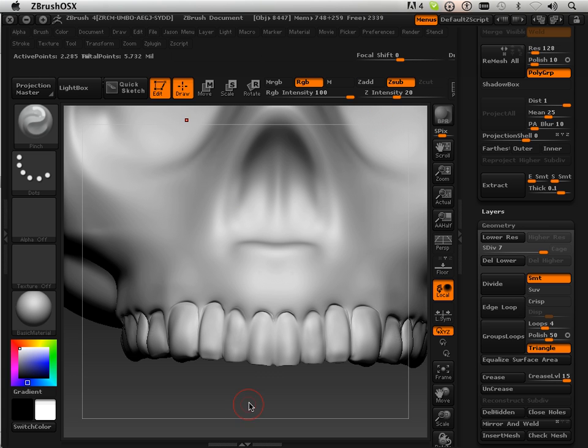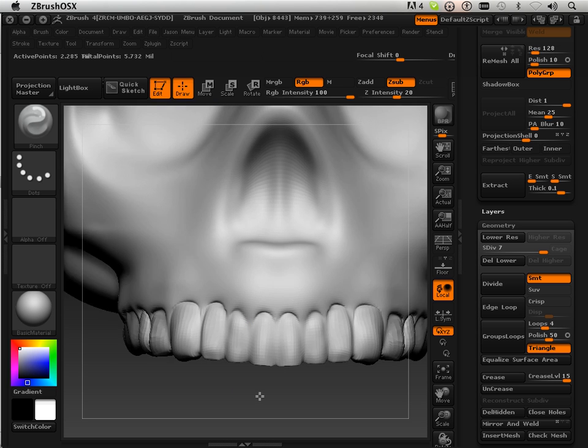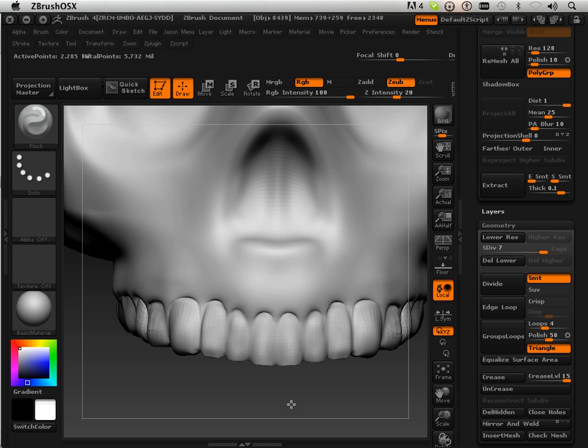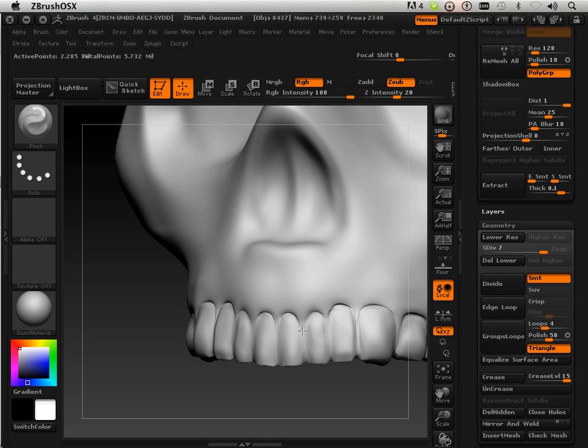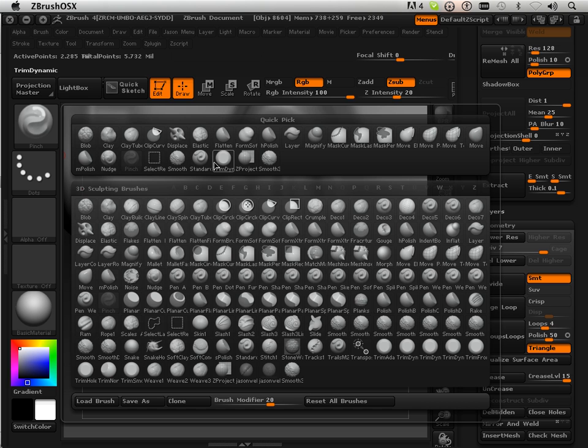Pinch with subtract allows you to go in here and it causes a little bit of a crease. And we're just nudging.